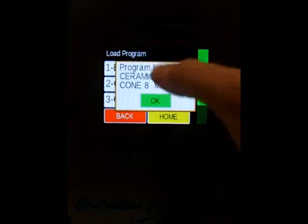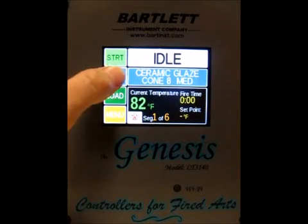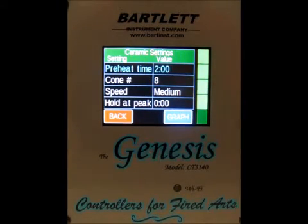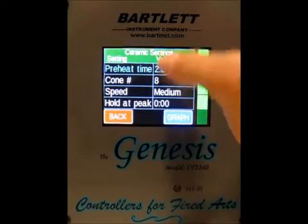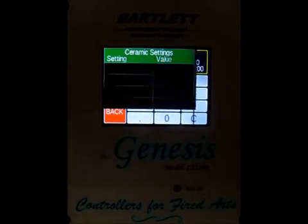It's just letting us know that the glaze program has been loaded, so press okay. Back to the home screen, and then to make some changes we press the edit button. Now we can make changes to all the parameters. If we want to change the preheat time we just press on the time, change it to our desired preheat time, and press save.